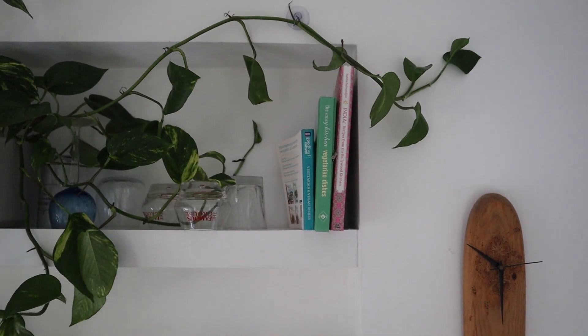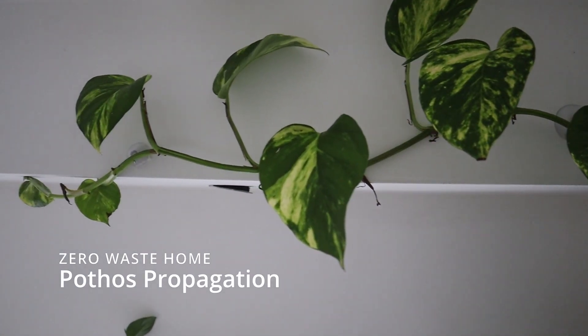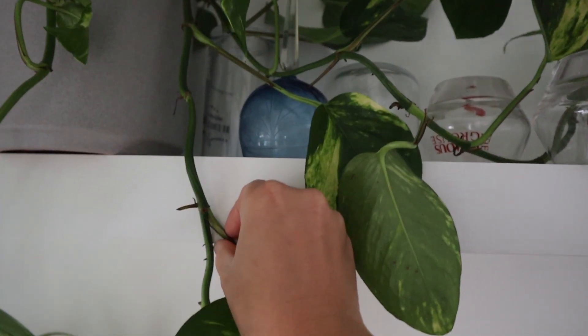I'm going to show you how you can get new houseplants in a completely zero waste way and totally free. This is my Pothos, better known as Devil's Ivy. It's got lots of lovely extra shoots hanging down so I'm going to chop off one of these and propagate it.